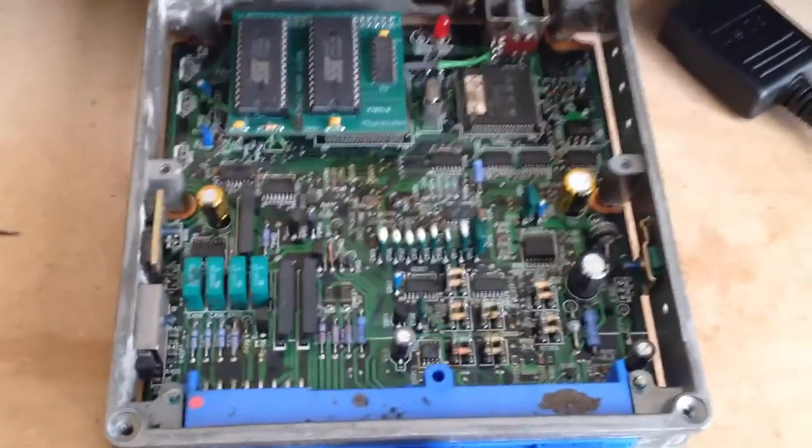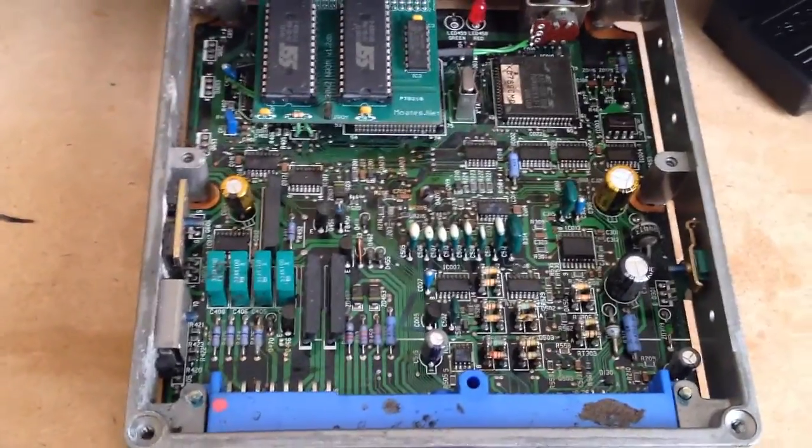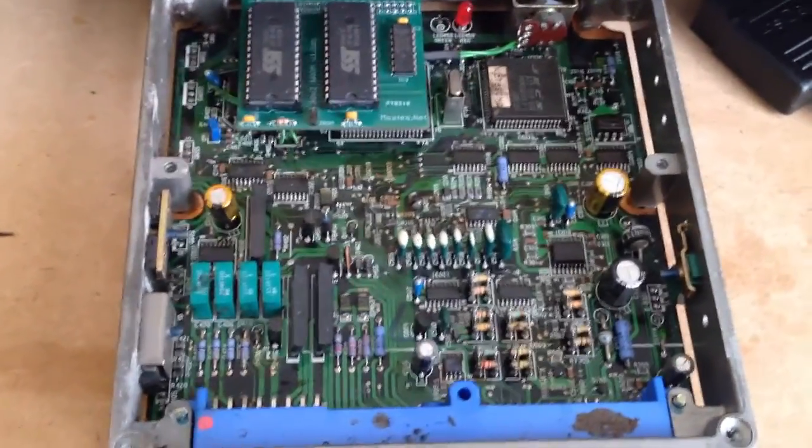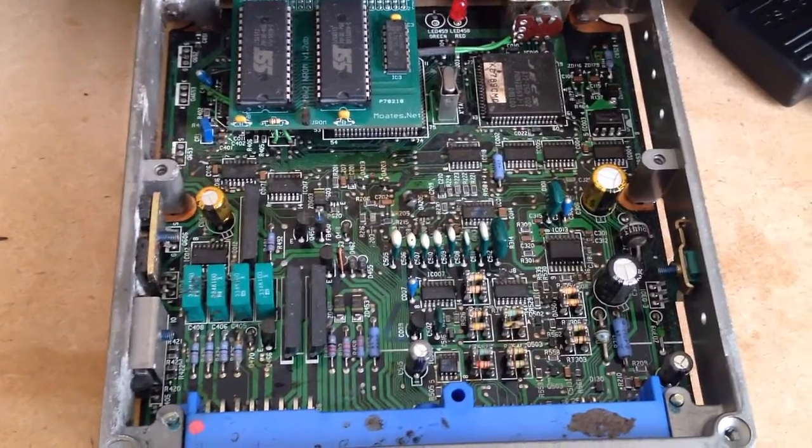Alright guys, here's another video. I got a lot of emails from people asking me how I'm chipping their ECUs without having the car, and how I know if it's working or not.